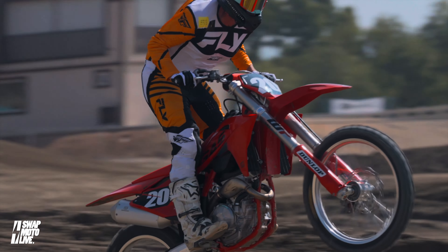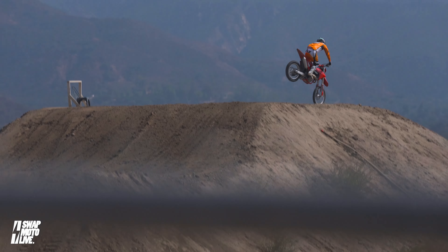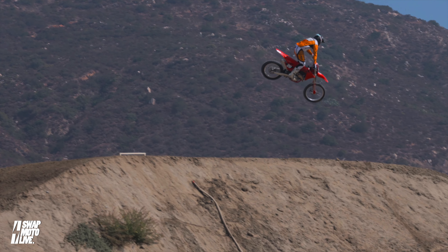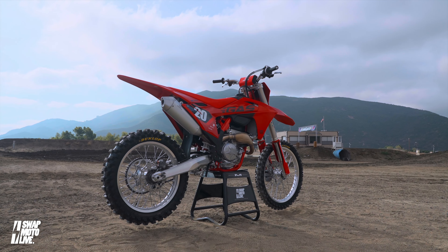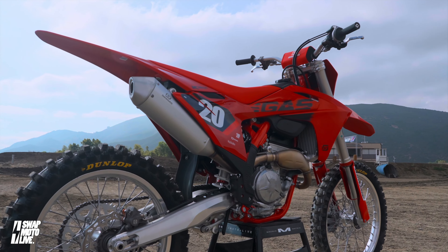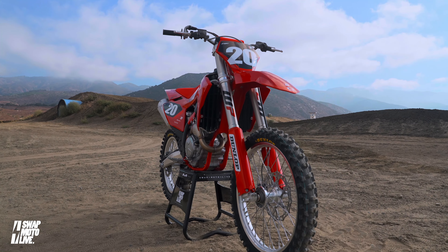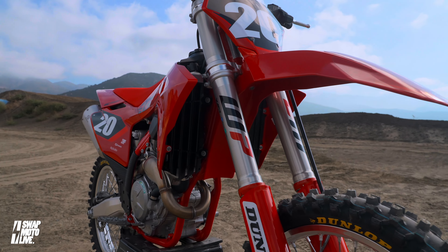One of the things Gas Gas really aims for is comfort. The fork clamps offer more flex than the other two Austrian brands, and the suspension settings are a European base, which are typically a lot softer and smoother. When you get on the Gas Gas, it's all about plushness. It's comfortable and smooth. For somebody like myself who's already big for a 250, I want a more substantial suspension feel, but if I'm riding at 70%, it doesn't get much more comfortable than the Gas Gas. If you're looking for comfort, plushness, a really compliant front end, and smooth power delivery, the Gas Gas is what you're looking for.